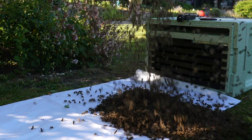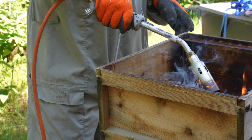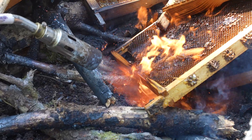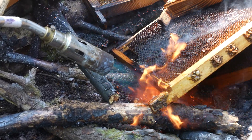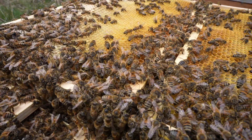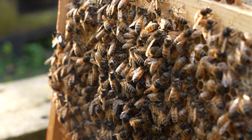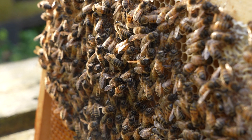Really important with swarms: when you catch them, put them onto brand new equipment or freshly scorched equipment — new frames, new boxes, or at the very minimum cleaned boxes but new frames. Don't put them onto old brown or black diseased combs. Even if they're yours, it's much better to get them onto foundation, because what it means is the bees can empty their stomachs and use that energy to turn the wax foundation into comb. It's a really good way of purging the bacteria in the bees' stomachs, so if there is any disease within the swarm you might be able to eradicate it.